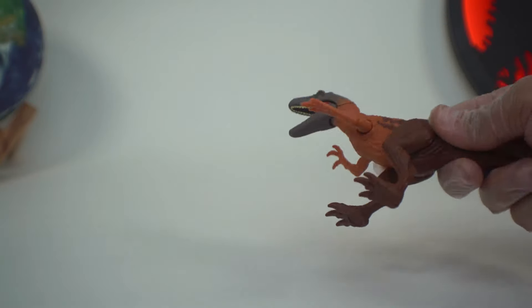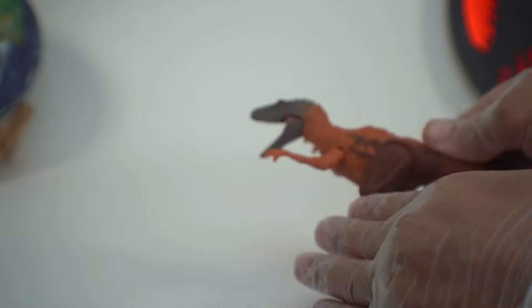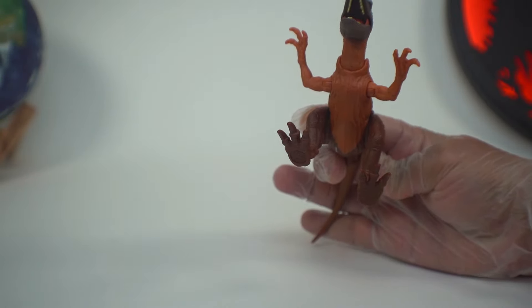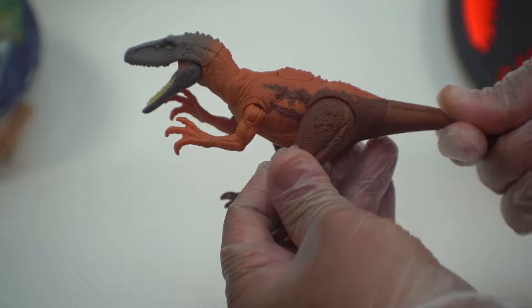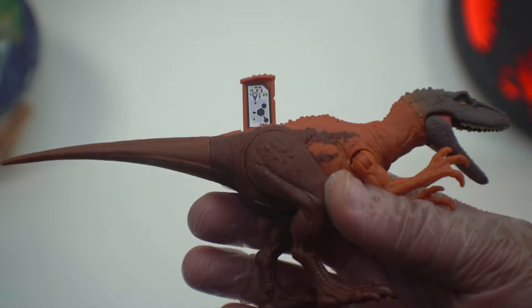As far as articulation goes, we can move the legs all the way around. We have that awesome butterfly joint in the arm, so it allows them to butterfly outwards. The tail is on a swivel. And if you want, you can look at the scan code on there as well.